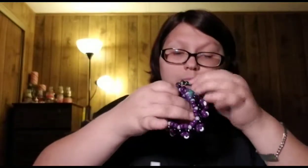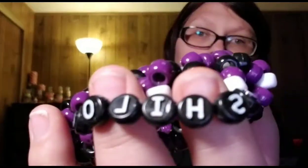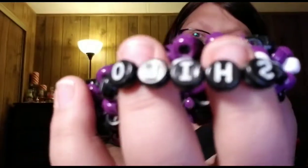This one... if I can get it like that... this one says 'Shiloh.' Shiloh's favorite color is purple, so I don't know how I know that, but I know it anyway.